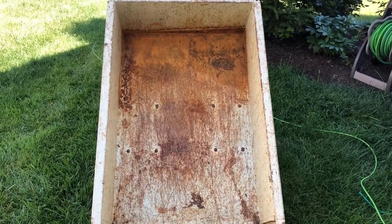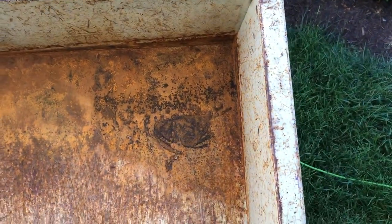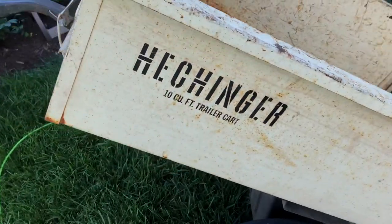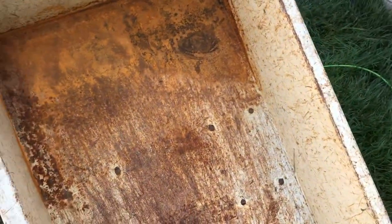This is my utility cart. As you can see, it's got a lot of rust — what they call industrial fallout. It's about 30 years old. To prove how old it is, it's a Heckinger cart.